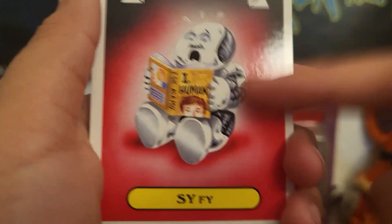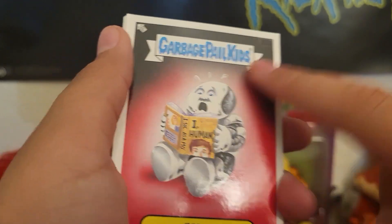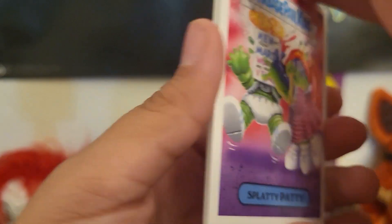Sci-fi — this is nice, this is nice. And then we're back. There's only eight cards in here.